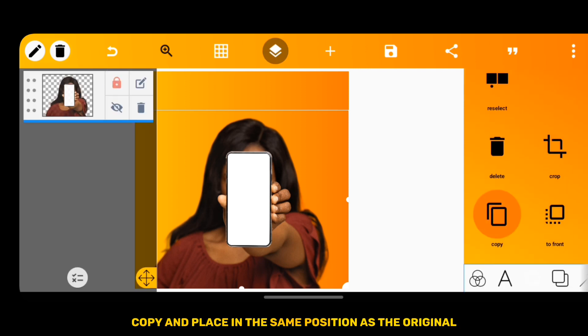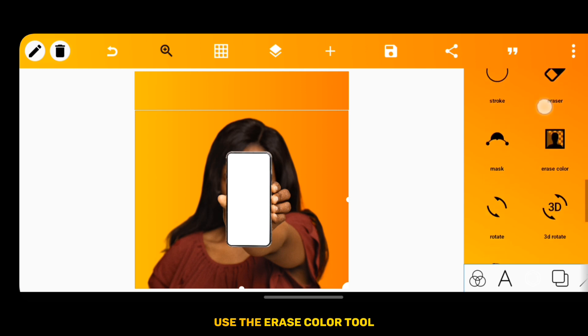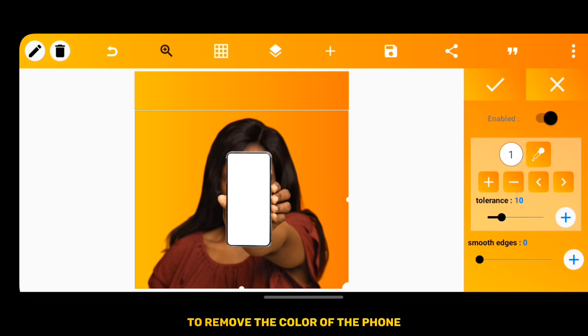Copy and place in the same position as the original. Then use the Erase Color tool to remove the color of the phone.